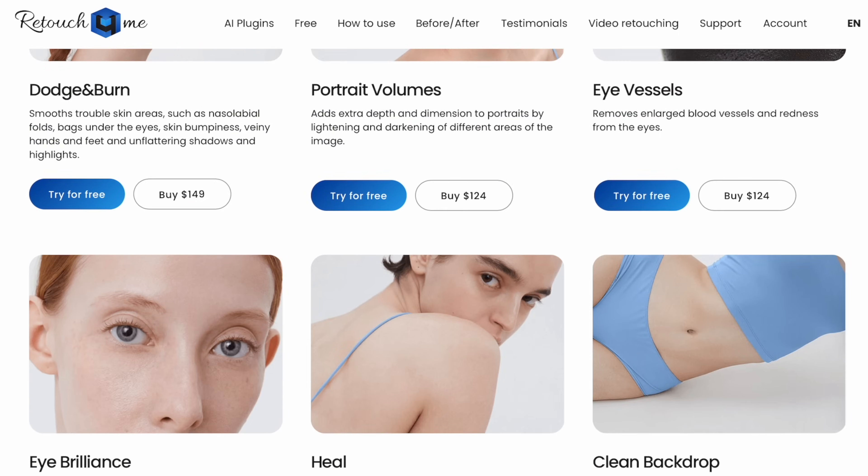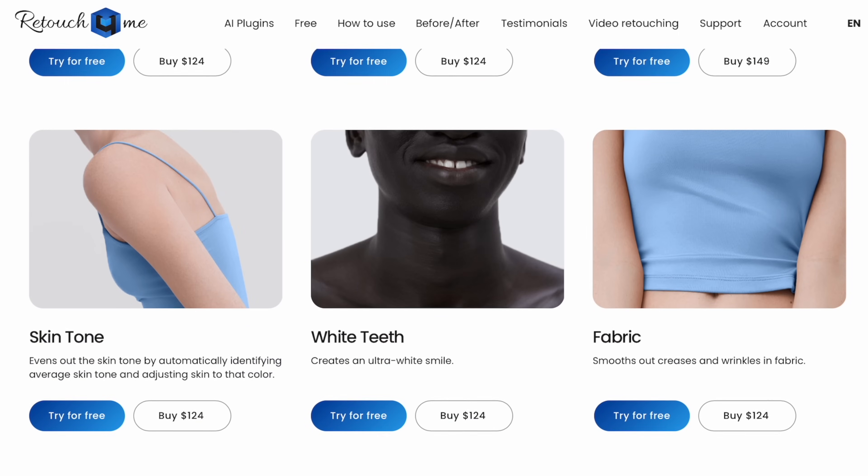There are a lot of plugins on Retouch4me — I'm just showing a few they sent me to try out. I'm very happy with the Heal, the Dodge and Burn, and the Fabric tool for removing wrinkles. Grays and blacks are hit and miss, blue seems to work best. These are great tools for anyone getting into retouching or professionals who want to speed up their workflow. They're not cheap plugins, but there's a lot of computational AI work behind the scenes making these look as natural as possible.